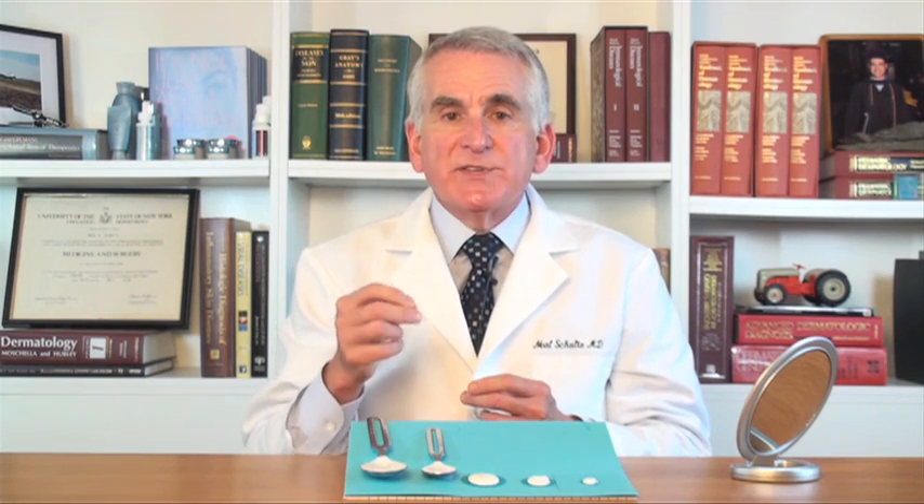Chem-free sunscreens are also called mineral sunscreens because they are based on the minerals zinc and titanium. When they're manufactured, those minerals are pulverized into very tiny little particles. We call that micronization, and as a result of micronization, those very small particles are able to give you much larger coverage — a much larger area — because the aggregate surface area or the protective part of those minerals is much larger.